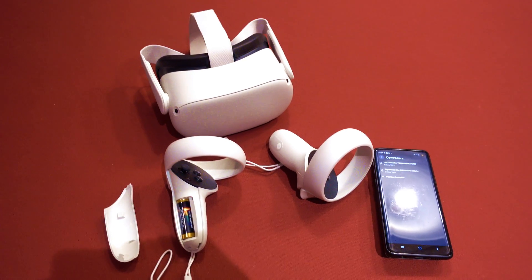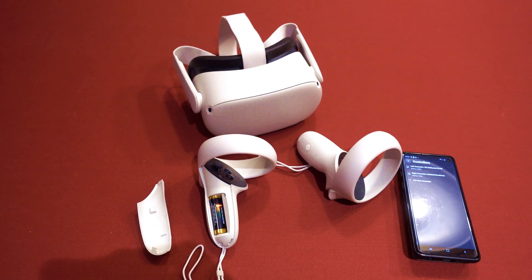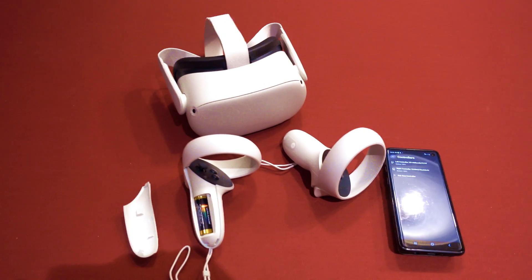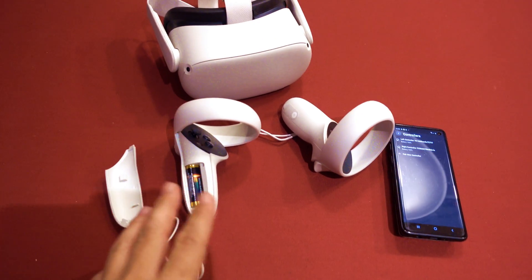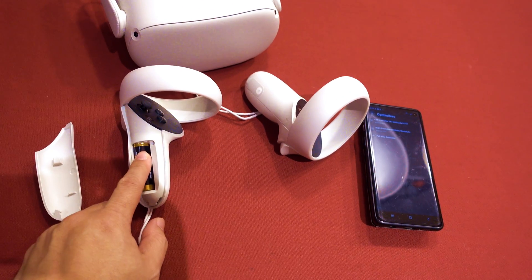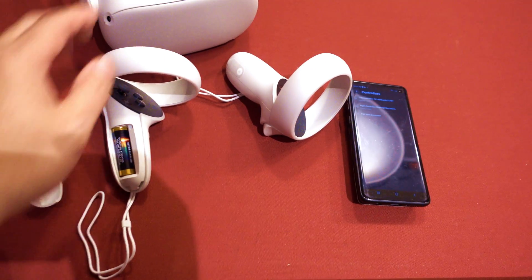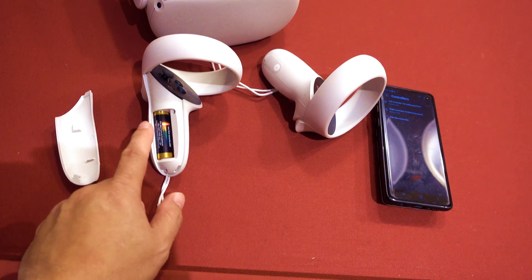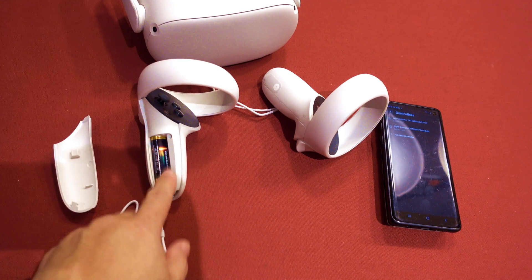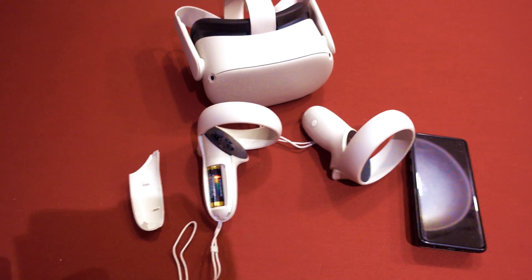I hope that helps you. If not, you might have to return it — I didn't see any other surefire fixes online. But I think this might help a lot of people. So again: turn off the headset, unplug the batteries, then turn on the headset, and then put the battery back in the controller that wasn't working. Hopefully it will update the firmware on that controller and allow it to work.